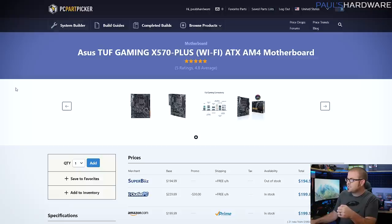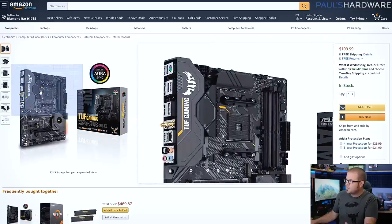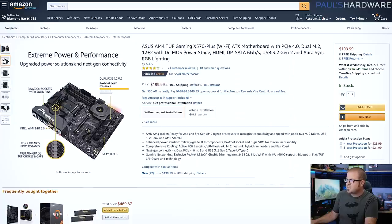We want to pair that with a nice motherboard, and I wanted to go with an X570 motherboard so we don't have to deal with any potential backwards compatibility issues updating old 300 and 400 series boards to work with the 3000 series processors. My boy Steve over at Hardware Unboxed recently did a top five best X570 motherboards video, and I went with his choice for the best entry-level X570 board, which is the Asus TUF Gaming X570 Plus Wi-Fi. This board has a lot going for it — it's only about $200, which is a bit more than B450, but you get the peace of mind of knowing your system is going to work right out of the gate. It's a nice looking motherboard with RGB effects.